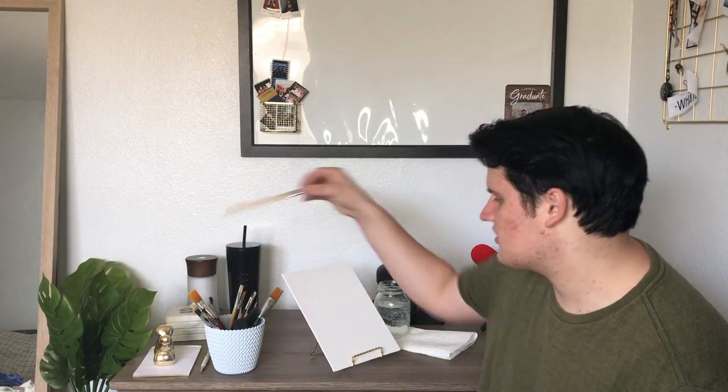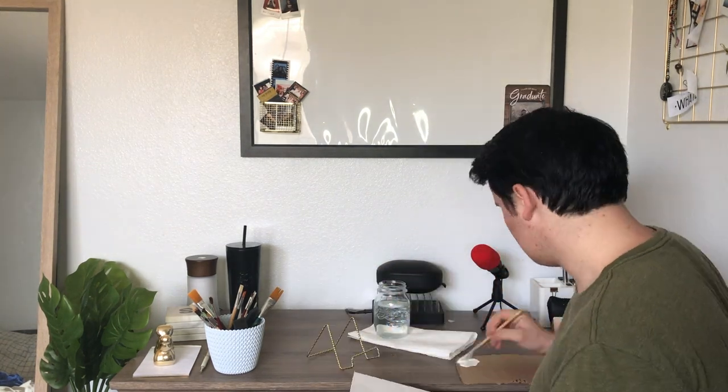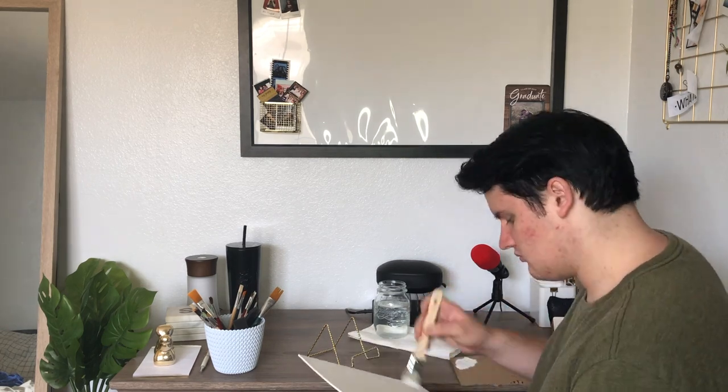The canvas is covered in liquid white, which means I have to do that thing where he lathers the whole thing in white. So give me a second to do that. Okay, just covered the canvas in white. Now we can begin with the video.